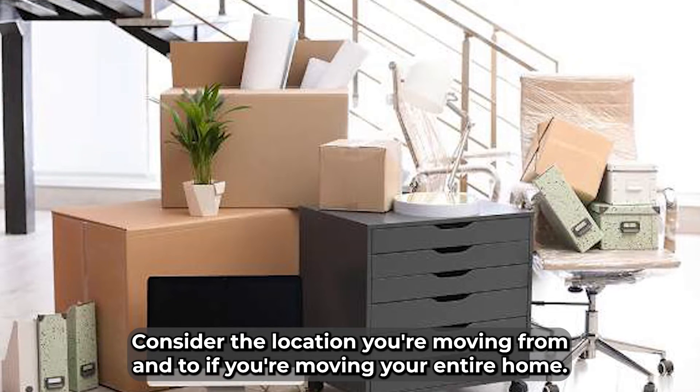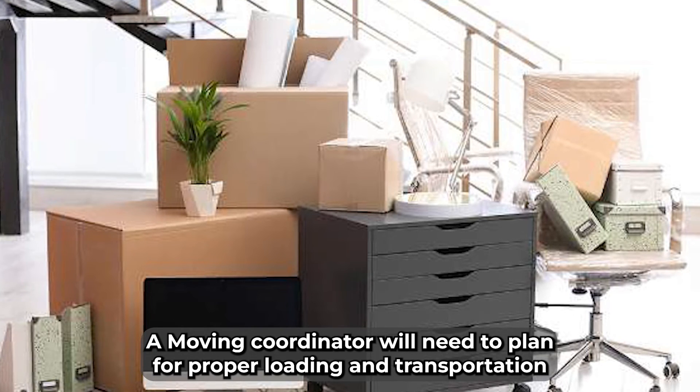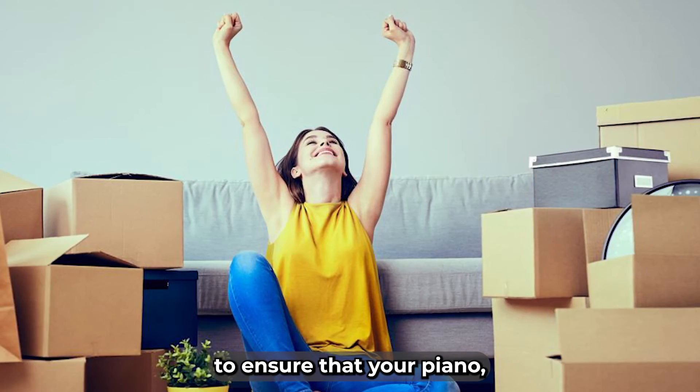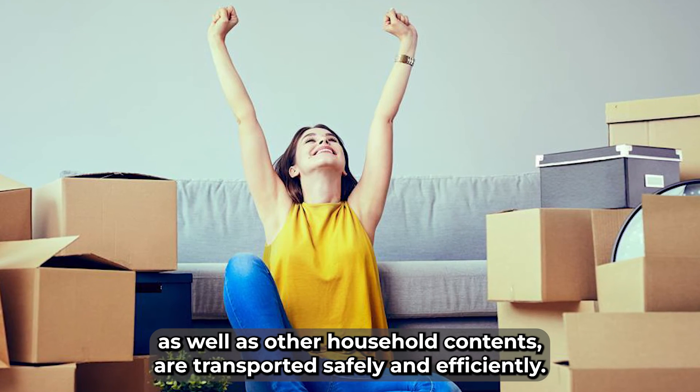Next, consider the location you're moving from and to. If you're moving your entire home, a moving coordinator will need to plan for proper loading and transportation to ensure that your piano, as well as other household contents, are transported safely and efficiently.